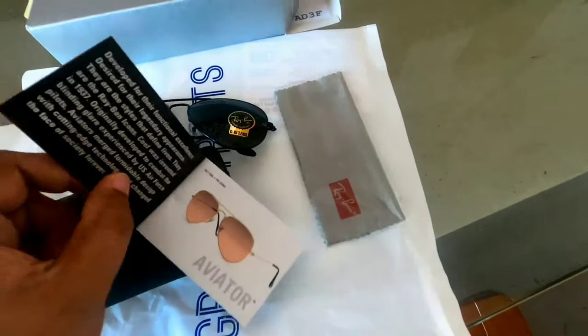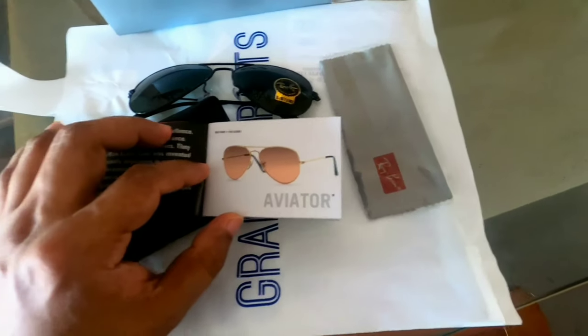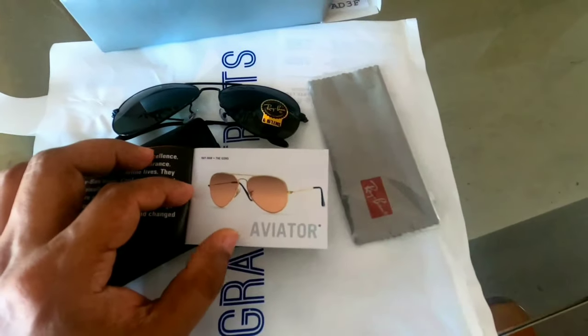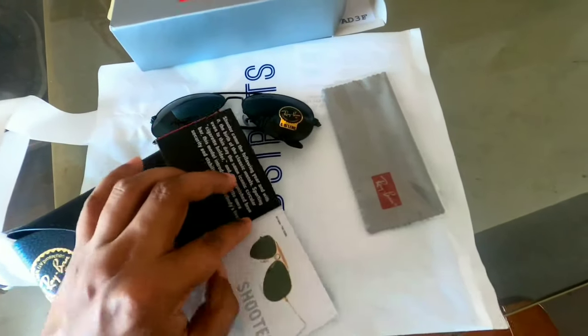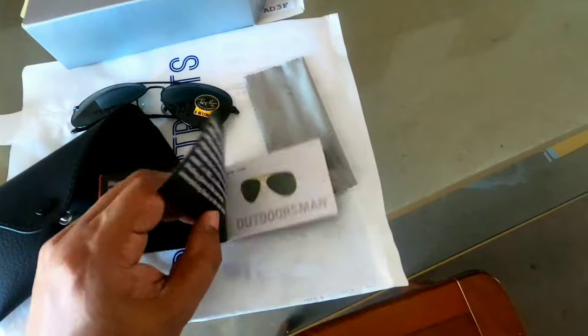I will show the picture of Ray-Ban. This is the black suits in the large form of Ray-Bans.